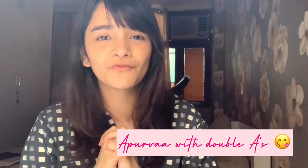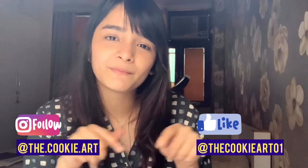Hi everybody, welcome back to my channel. For the ones who are new here, hi, my name is Apoorva and I'm an artist who loves to practice all kinds of mediums, my favorite one being watercolors. That is what we'll be doing today. You can check out my artworks on Instagram and Facebook, I'll link them below and in the caption as well.